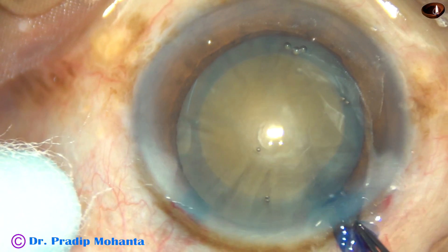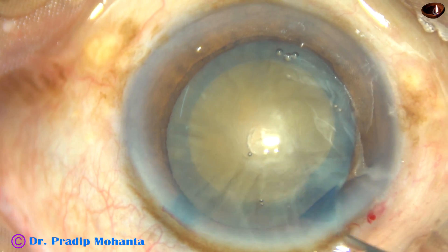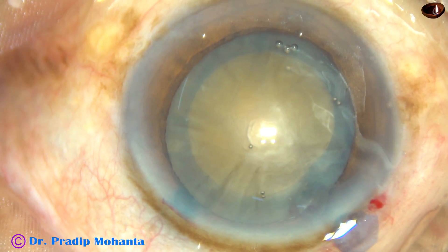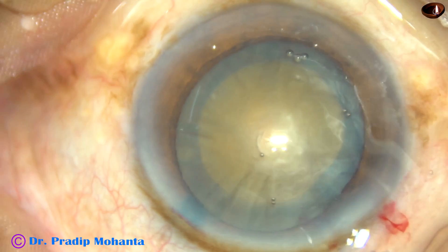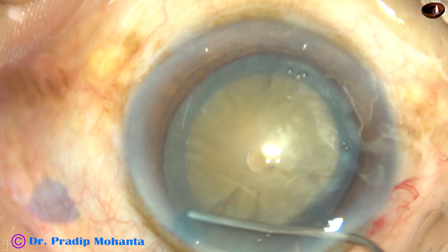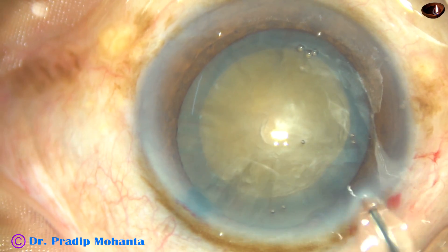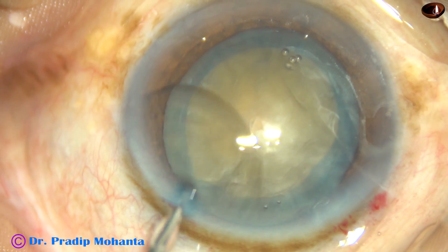This is the first case. Capsulorhexis has been done, and now hydrodissection is to be done. In submarine chop, the hydrodissection should be very good. The nucleus should rotate nicely.